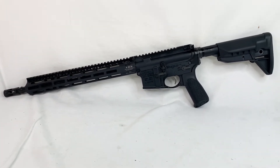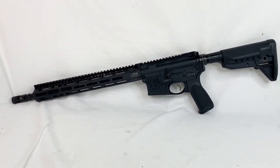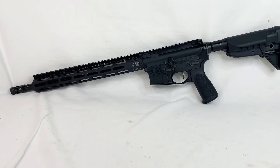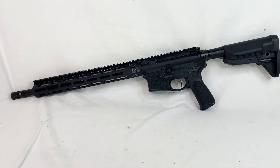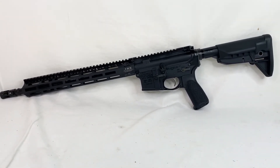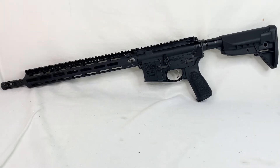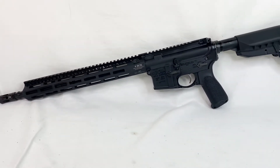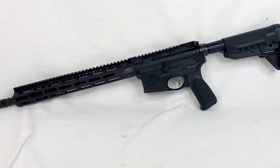All the parts here — the upper, the lower, and the handguard — are all 7075 aluminum. The whole thing is coming in at about six pounds. Super light, picks up and balances very, very well. It's a lower profile type rifle with that slimmer M-LOK handguard, and it's just balanced perfectly.